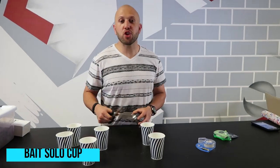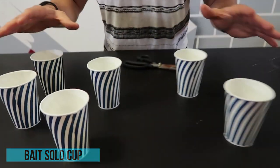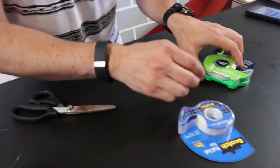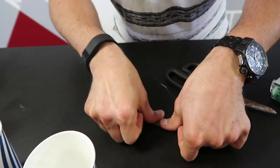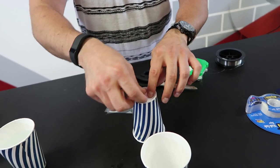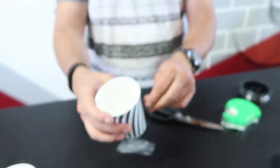This is the bait solo cup prank. All you need are fishing lines, scissors, and some cups. The idea is you pick one cup out of many sitting out at the birthday table. People are walking up to get drinks, and you're gonna rig one of those cups with tape. Take some scotch tape and tape the fishing line to the table, then take the fishing line to the bottom of the empty cup.